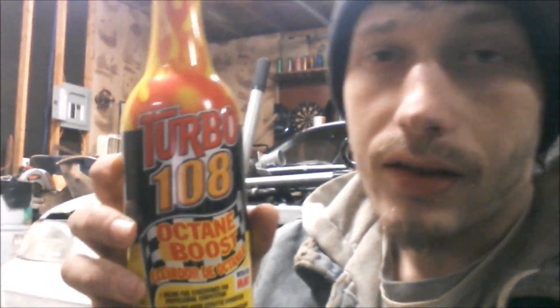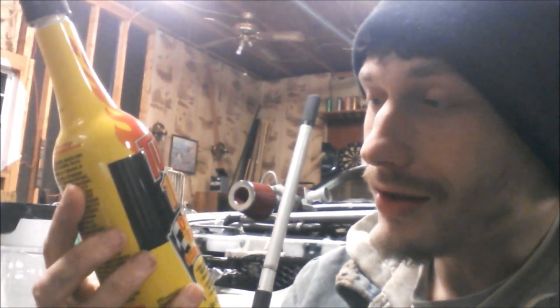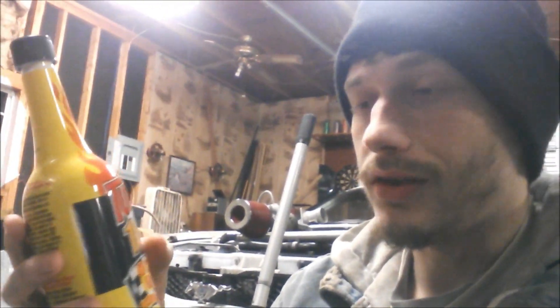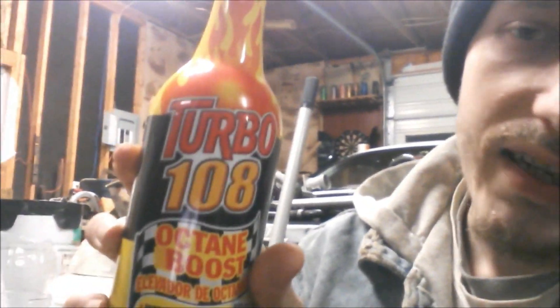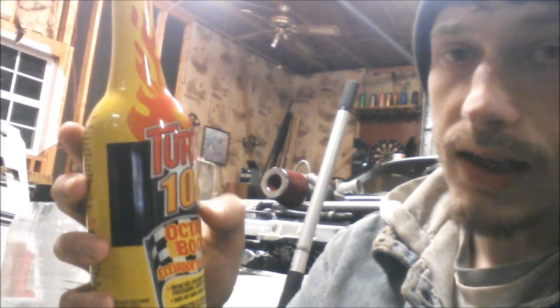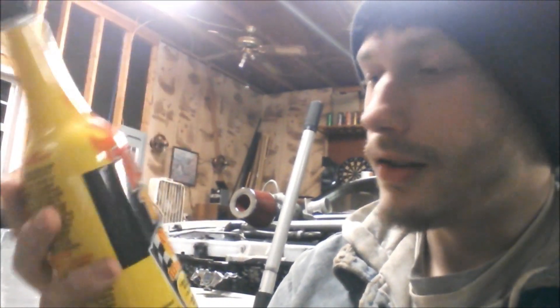Turbo 108 raises your octane to 108. I'm not sure where it's 108 points from, so that'd be like raising 93 octane to about 103.8 octane or something like that. I'm going to mix this up and see what it looks like real quick — this will be gasoline and this will be this product.